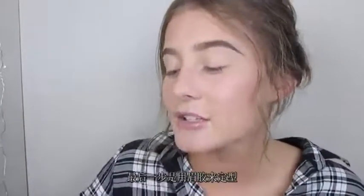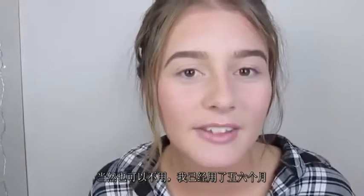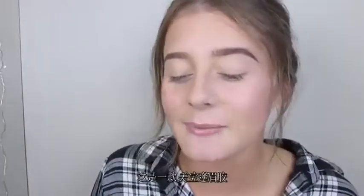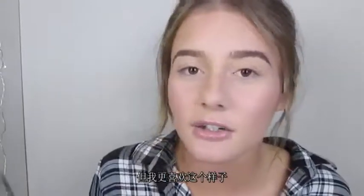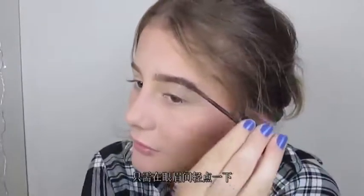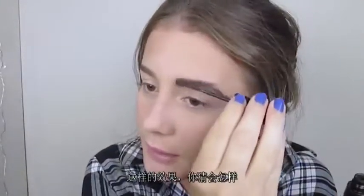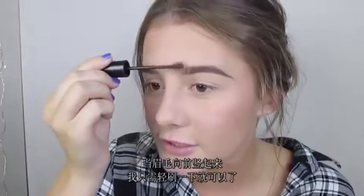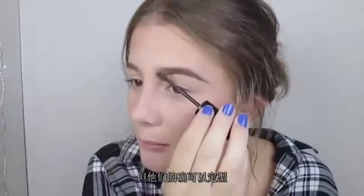The last step is to set with a brow gel — this is optional, but it's one I've been using for about five or six months and I know I'll never stop. This is the Maybelline Brow Drama gel. You can get a non-tinted version if you don't want to add more colour, but I like the tinted one. I run this very lightly over the eyebrows to set them in place throughout the day. At the front I brush the hairs up very lightly — I don't want a huge blob of gel there, but I still want them set.